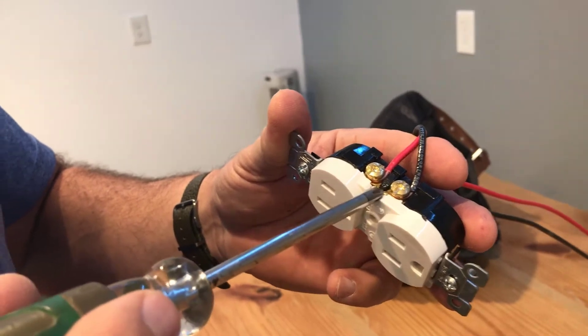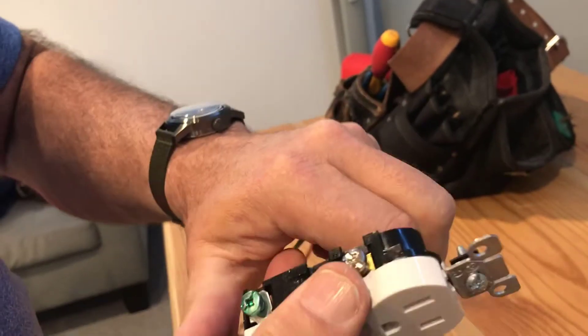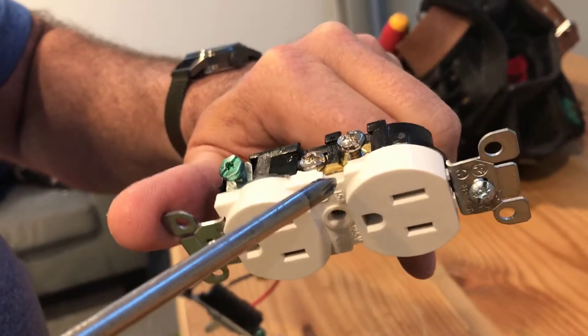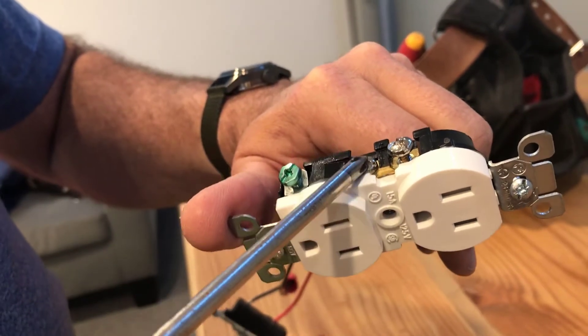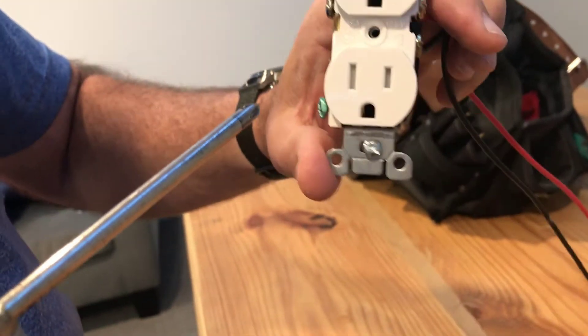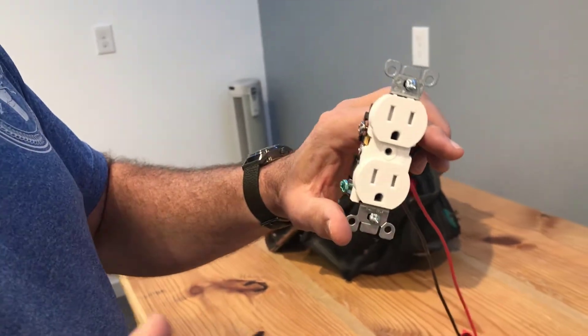The other part of this — if you look at this tab, whether it's the hot side with brass screws or the neutral side with light-colored silver screws — in a regular plug that's not switched, if you pull out one of these tabs, everything that's downstream and fed out of this plug will be dead. Interesting thing.